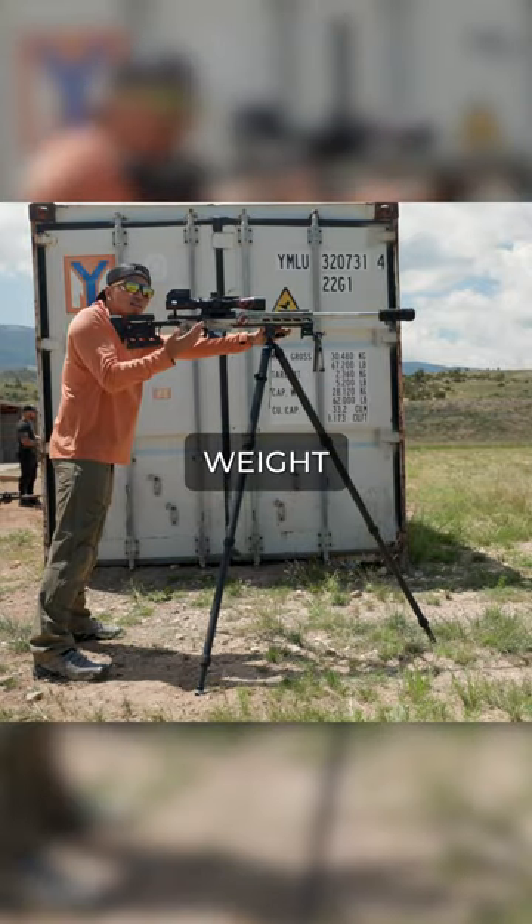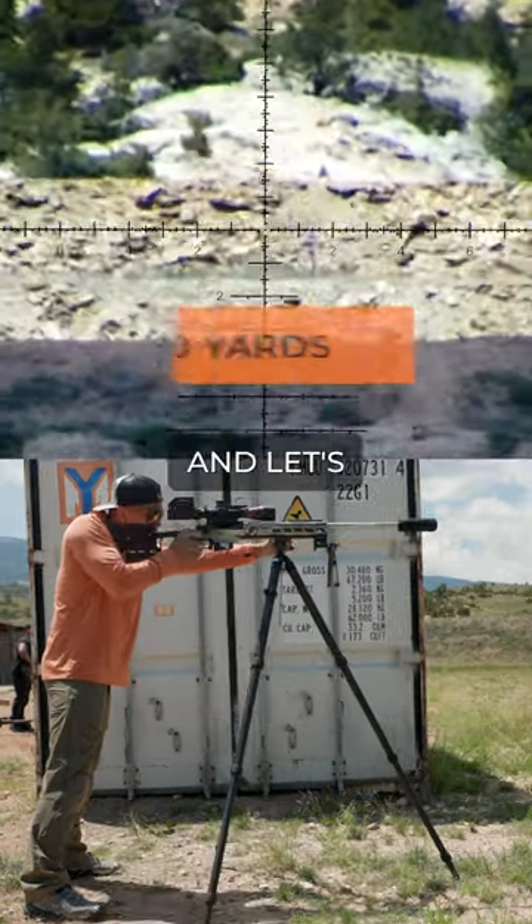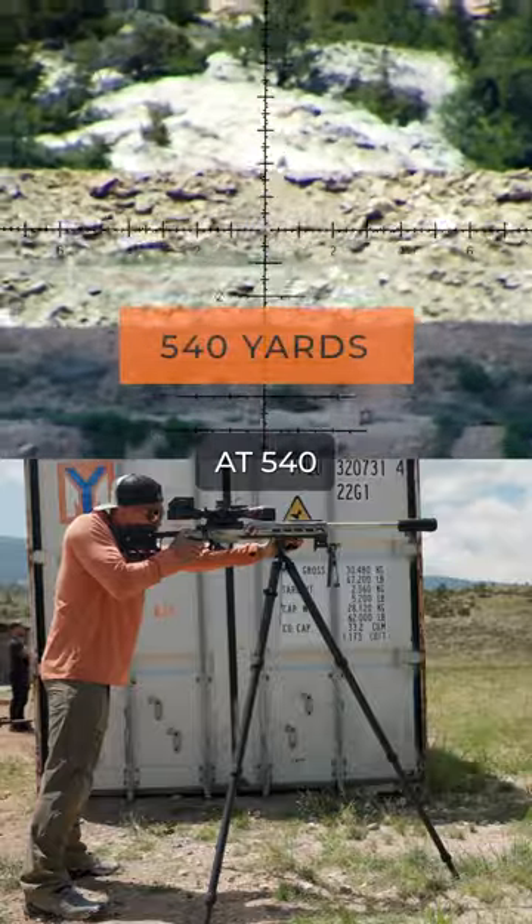Starting weight of, let's say, half the rifle. And the target's at 540 yards.